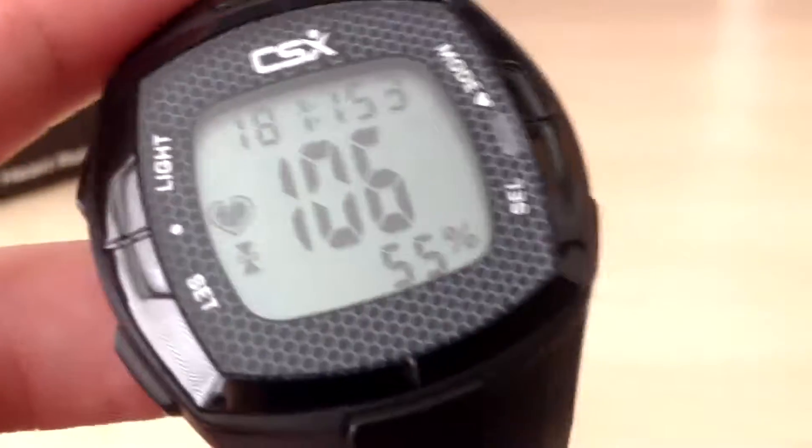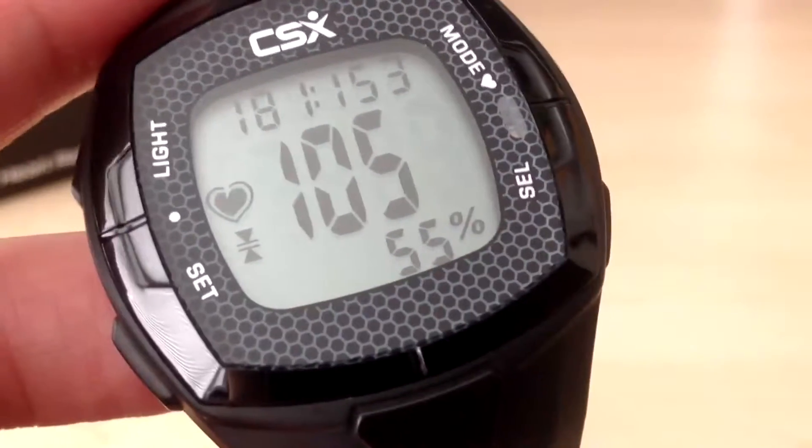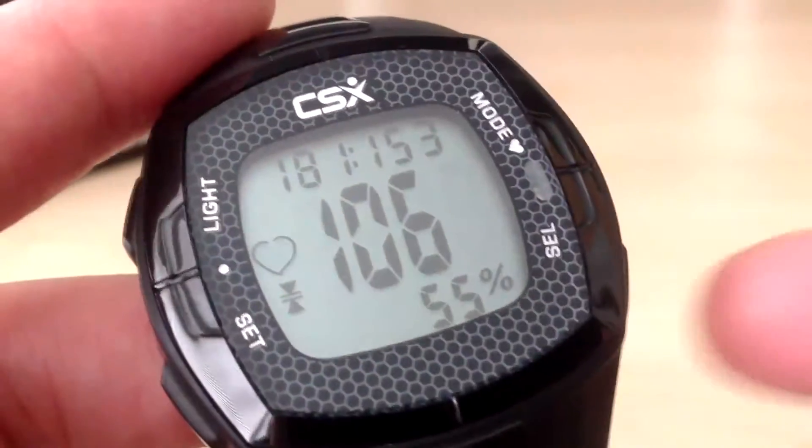Pressing the select button again takes us into the zone function. You can see we were in zone 3 and my maximum was 181 bpm, and my minimum was 153 bpm for that run. So that was my target zone that I was aiming for.